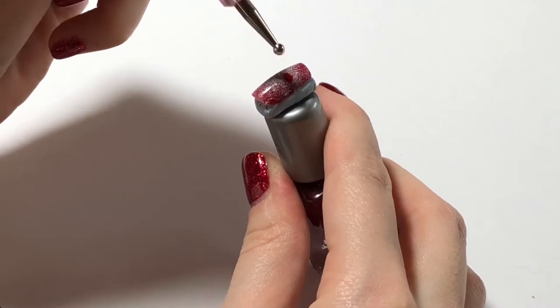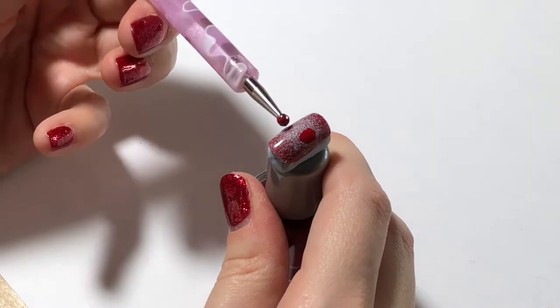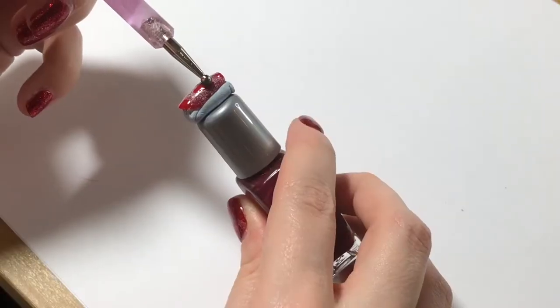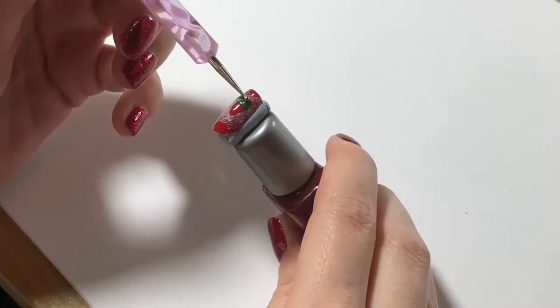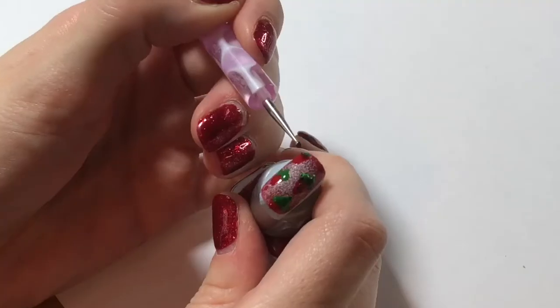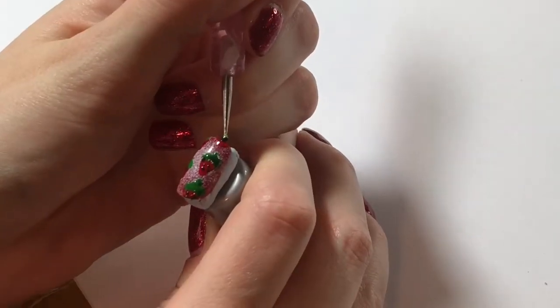I start off with a sponge and dab on some white little specks, and then using a nail tool I start to make the marks of the little strawberries, which were inspired by the two strawberry glasses that they share together. I decided to do this strawberry design on Nana's ring finger. Using green and a smaller tool, I add the little green stalks and then the little black seeds as well. Then I add a clear gloss all over.